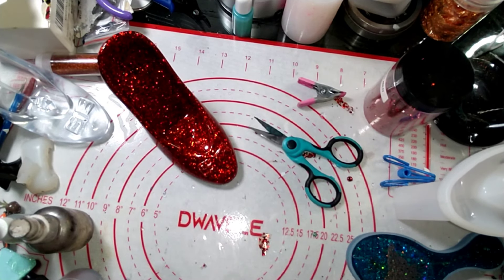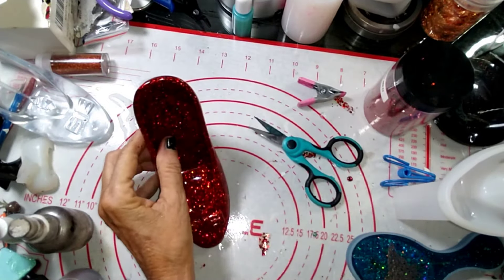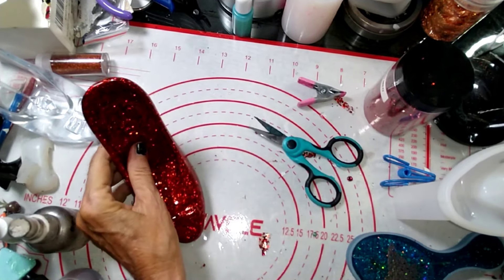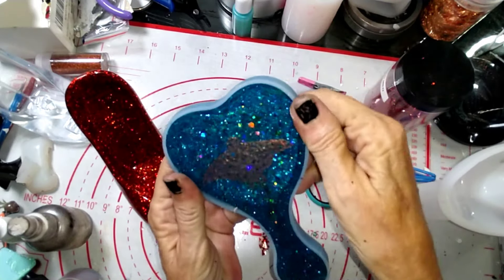We'll see what we can do — I'm definitely going to pour it again and make a pair. Definitely 100%. I love these. Now we have the hairbrush here also, and it is done.